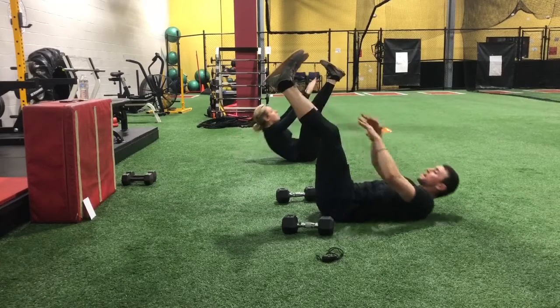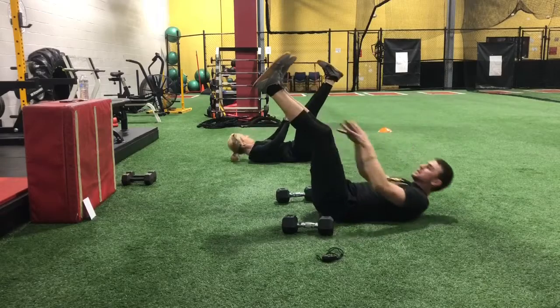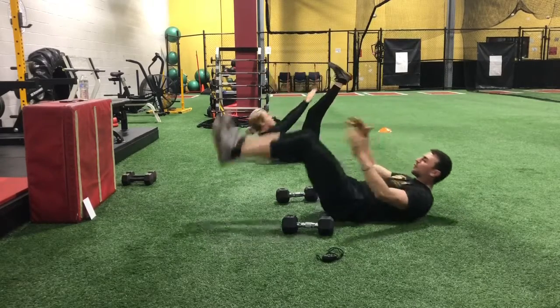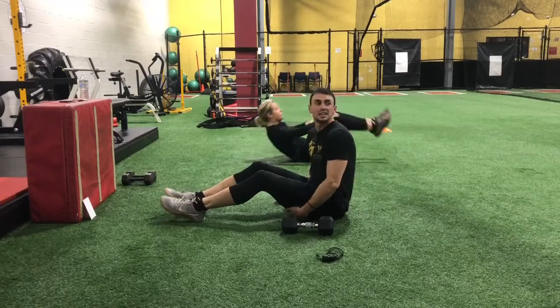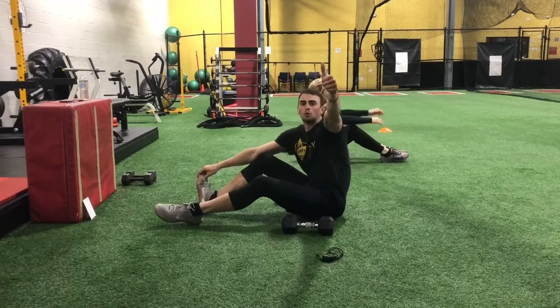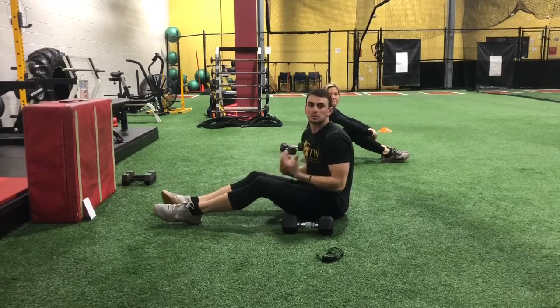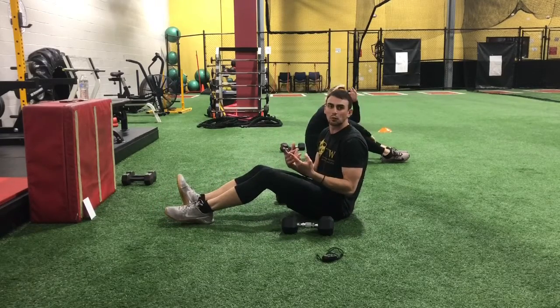Keep going, guys. Breathe out — make room to come all the way up. And relax. Shake your arms out a little bit. We're doing great — we are halfway there. Each set your arms get more and more fatigued, and that's what we're looking for here.